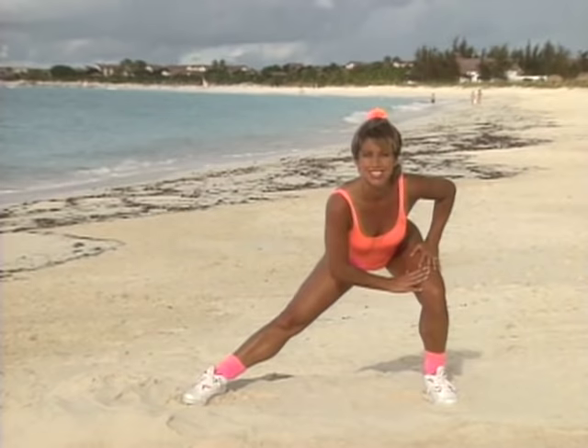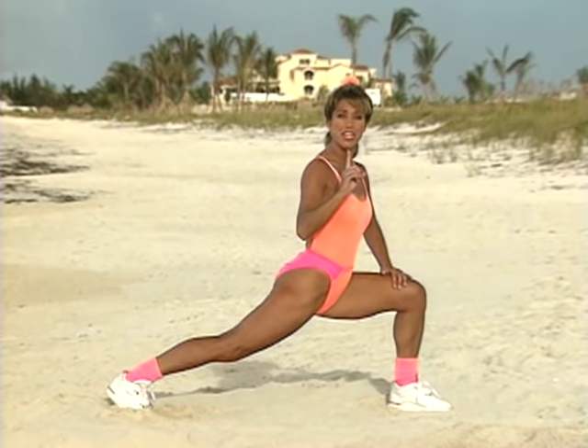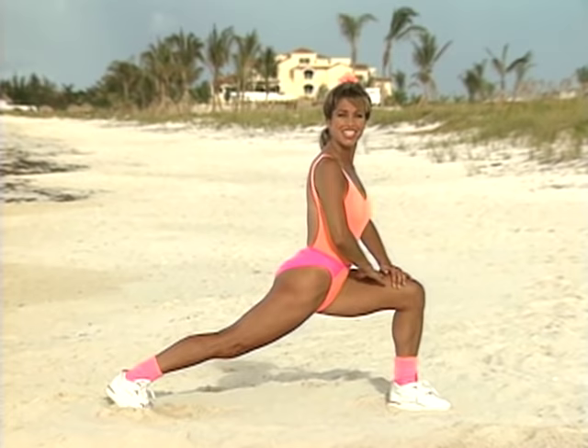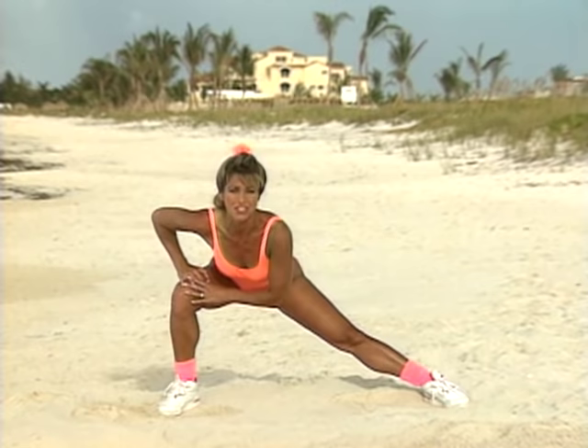Now pivot to the side, turn your body, take it down. Use your inner thighs — back is straight. Check your knee to make sure you're doing it correctly — knee over ankle. Hold the stretch. Pull the back leg up and let's go to the other side. Inner thigh right here. Feel the inner thigh stretch — oh, I love it. Shift your weight back a little if you want. You really feel that.